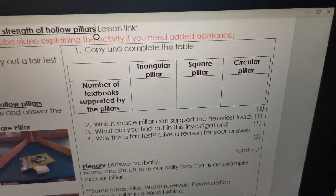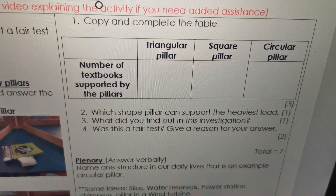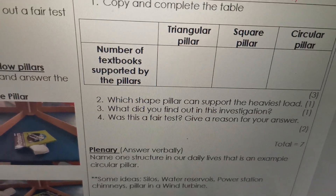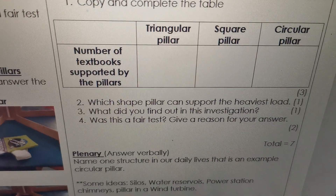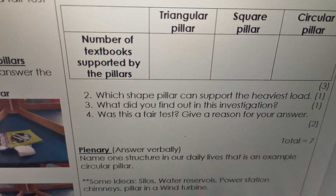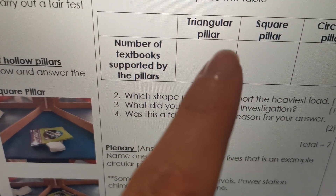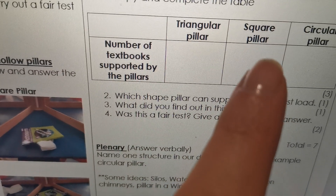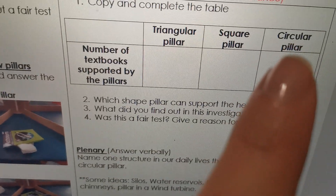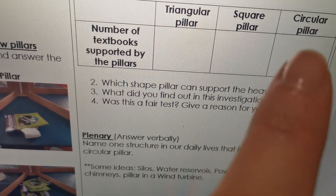Let's quickly look at the questions. First, copy and complete the table. You're going to draw this table in your book and then answer the questions — number of textbooks supported by the pillars. Look at the picture and decide how many books the triangular pillar could hold and how many books the square pillar could hold.